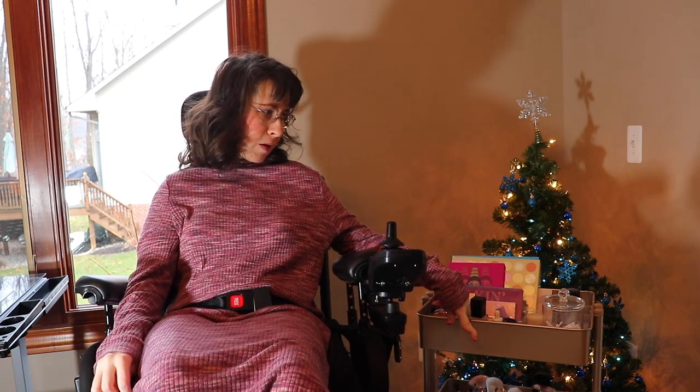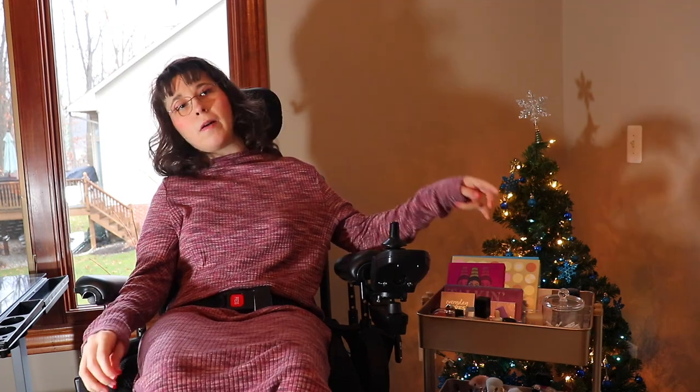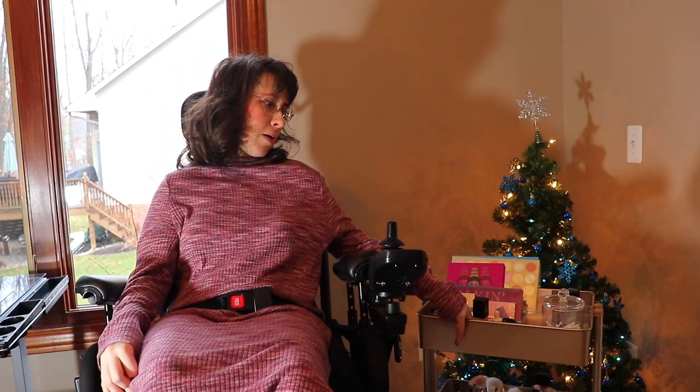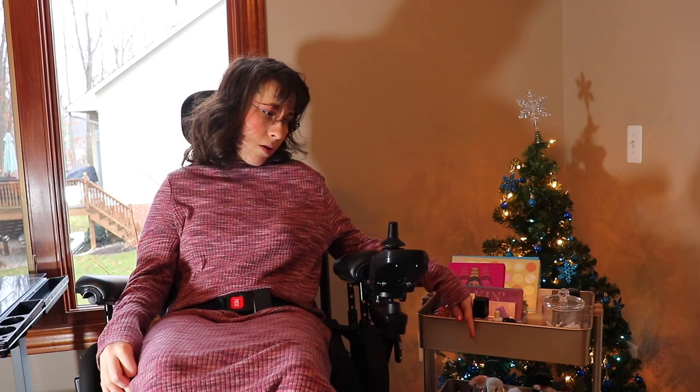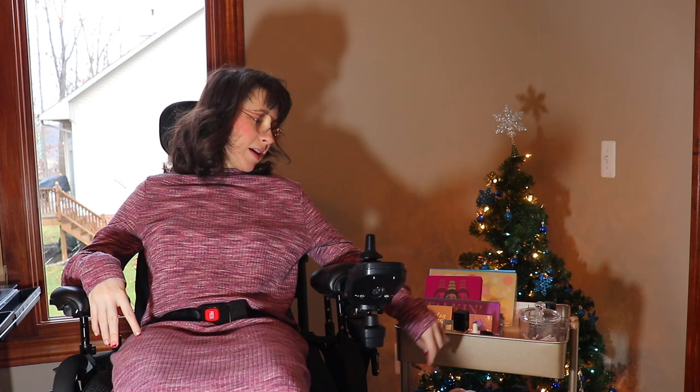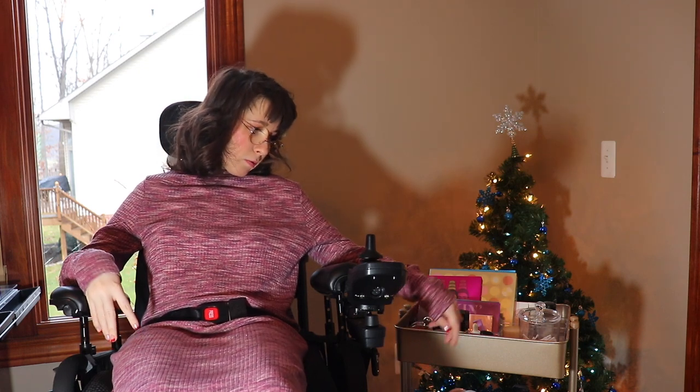They're utility carts. I have two carts, and I think the first cart is going to be my makeup cart, so I'm just going to show you how we organize everything in my makeup cart. It's a three-tier cart from Michael's.